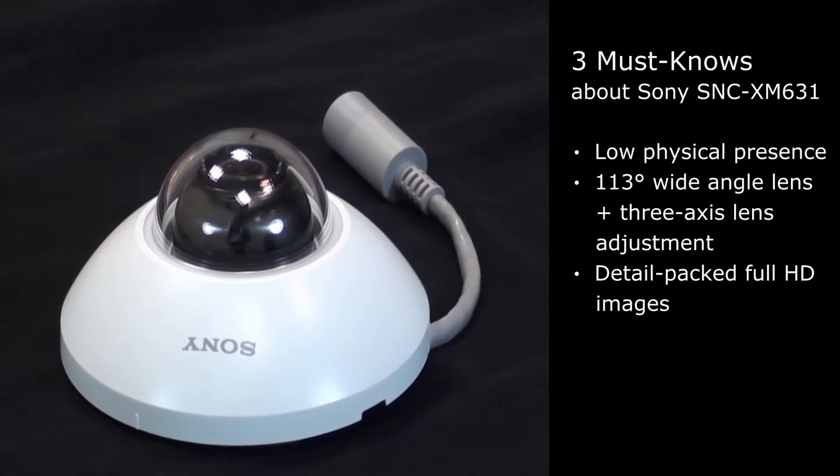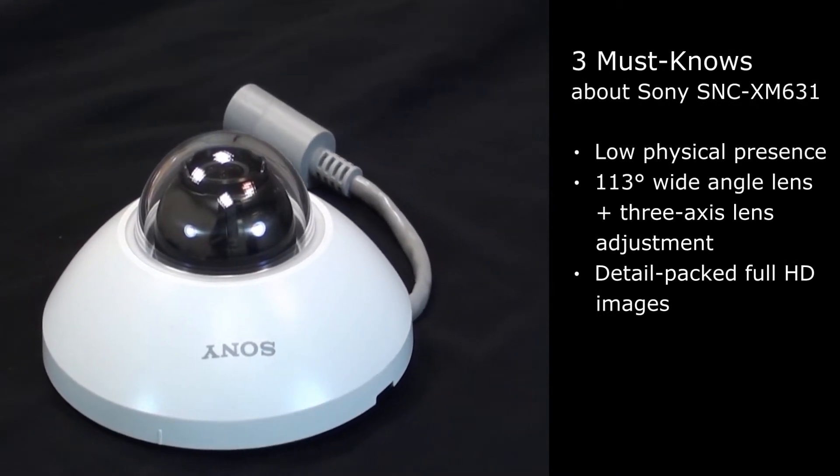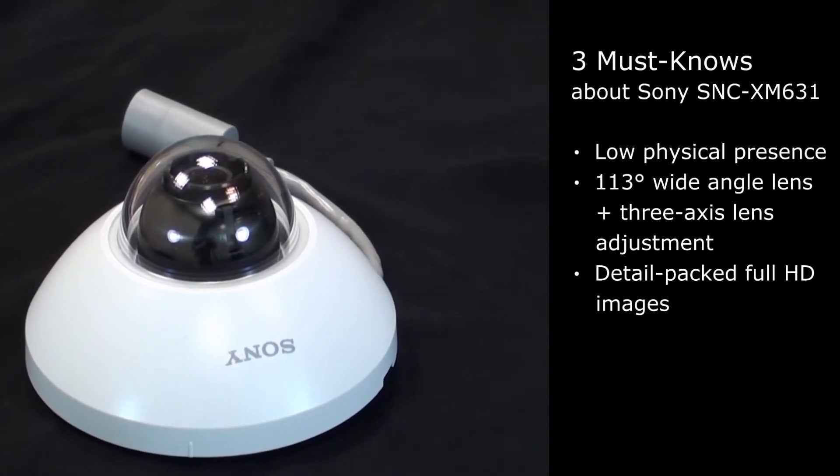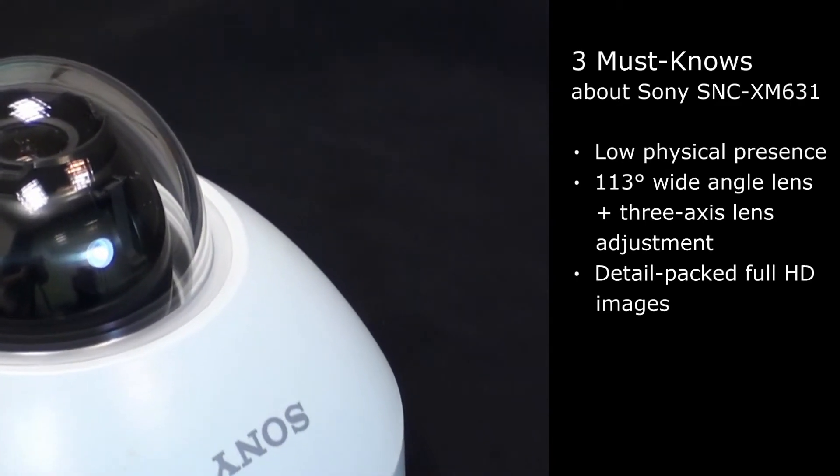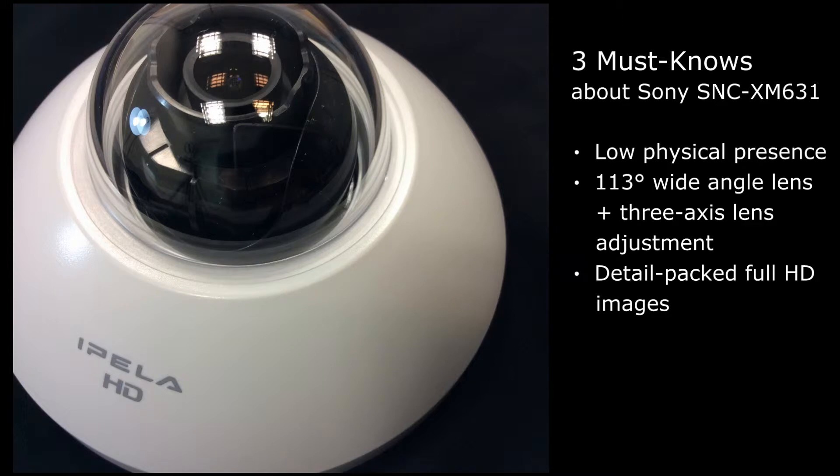Looking closer at the Sony SNC-XM631: it comes with a low physical presence, a 113-degree wide-angle lens, 3-axis lens adjustment, and 4HD images.